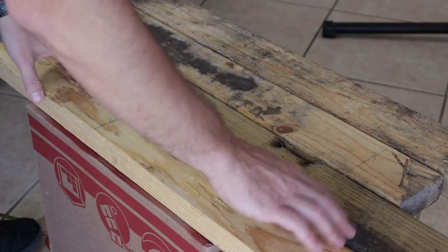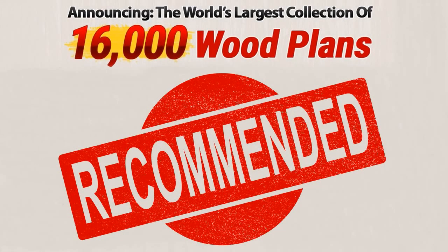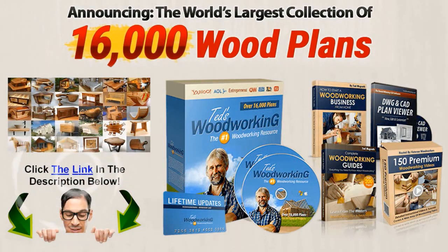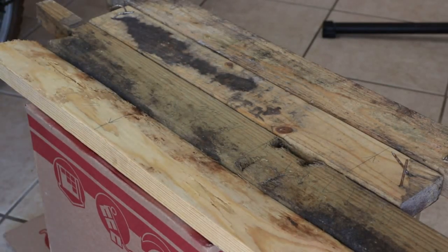Before that, I'm actually going to throw these on the ground and sweep them with the broom — they do have some dirt and soil on them. You can certainly cut through that, but it's not that good for the saw blade. So I'm going to sweep them up, get some of that dirt off, and then I'll go ahead and chop them.